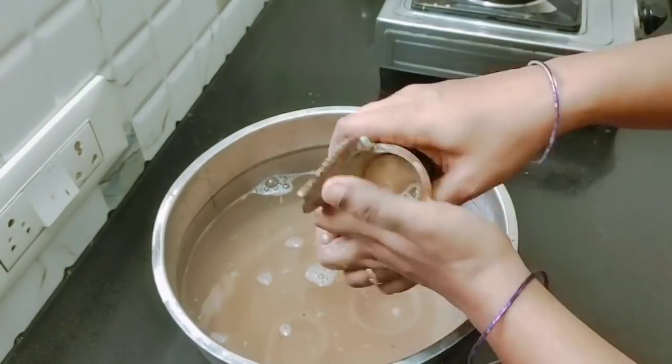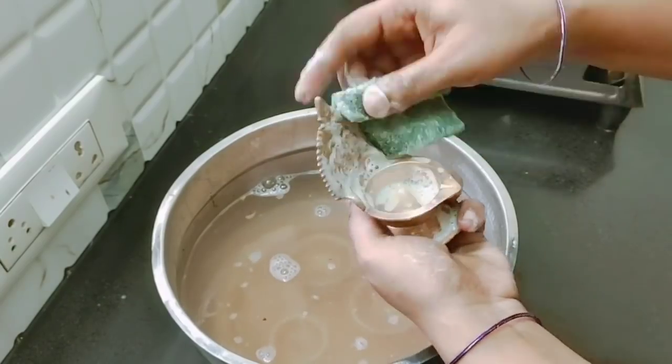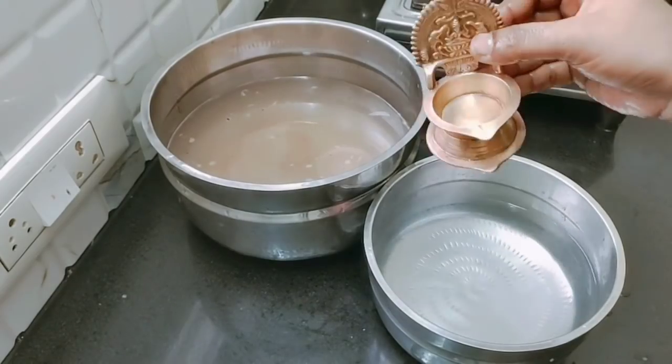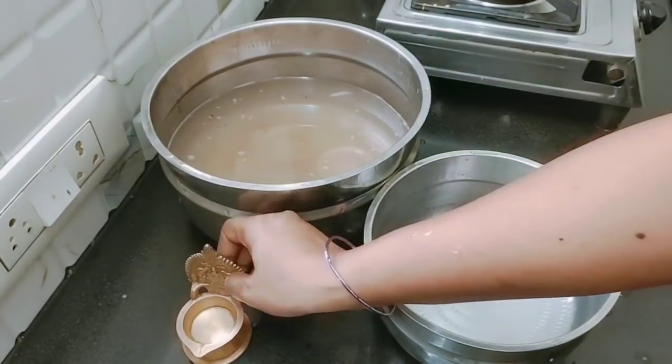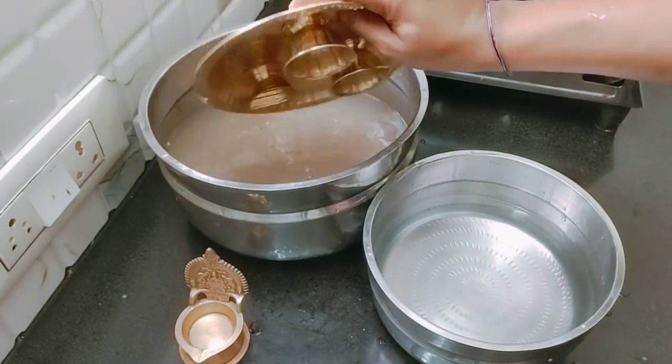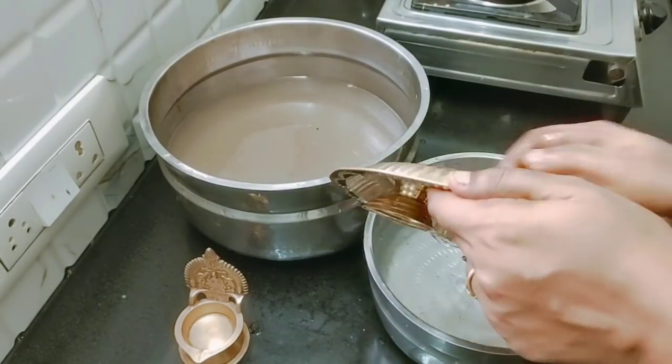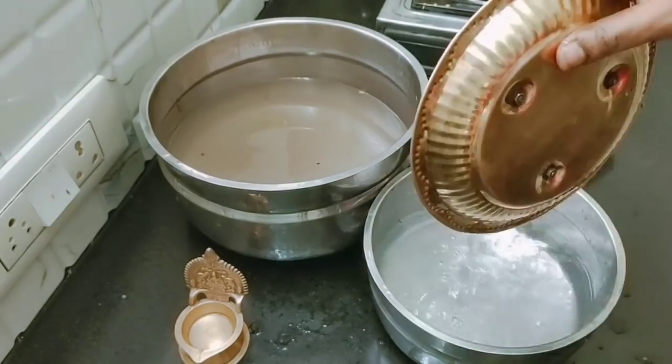We can clean it in the pot. We will clean the top. In a small pot, we will put it in the bottom. The black color is not too dark. First, we will put the color change on top and clean the black color.